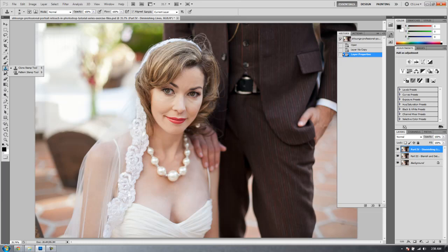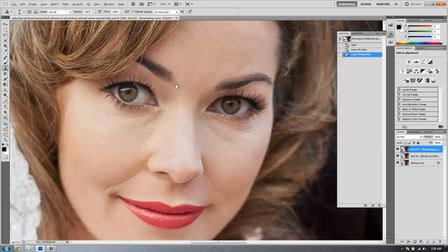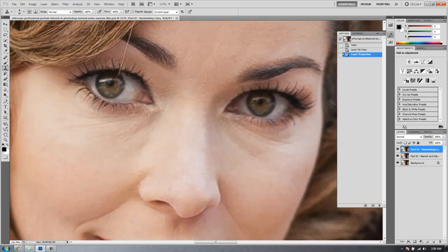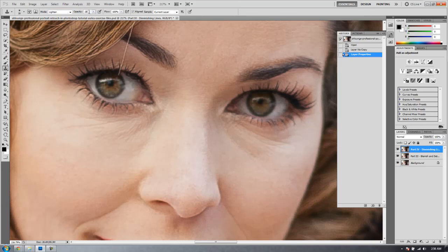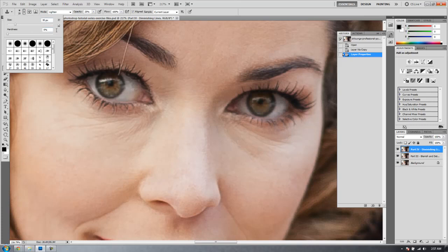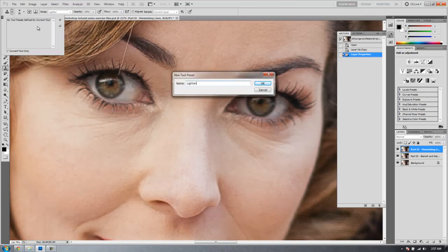Now let's select our clone stamp tool. We're going to set up a new brush preset for this specific clone stamp effect. We're going to zoom into the image to see the eyes close up — about 200% is good. We'll set the blend mode to Lighten, turn the opacity to around 25%. In brush settings, size at 35 pixels is fine, hardness at zero for a well-feathered brush. Then go to presets, hit New Preset, and call it 'Lighten Clone Stamp.'